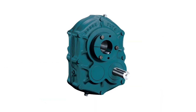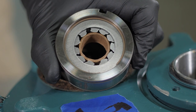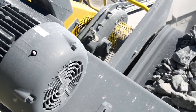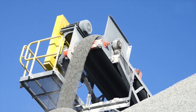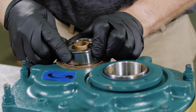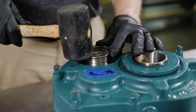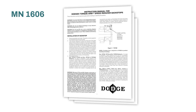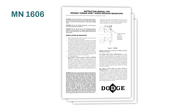Industry-leading Dodge TXT shaft-mounted reducers incorporate dependable backstops. Backstops are critical safety devices used to prevent reverse rotation on loaded conveyors. This video demonstrates the proper installation of the heavy-duty backstop used in TXT reducers and is a supplement to instruction manual MN1606.